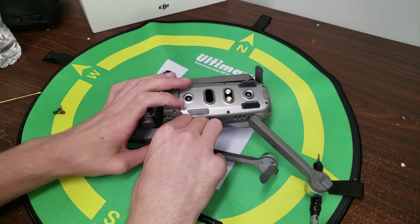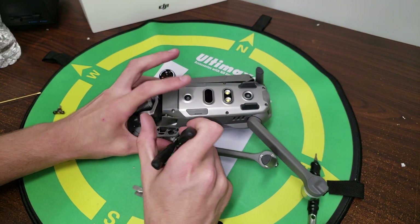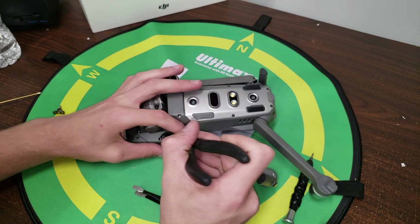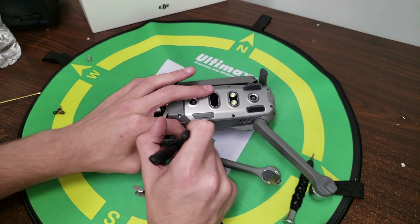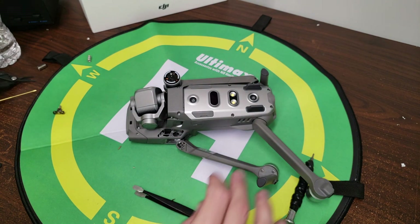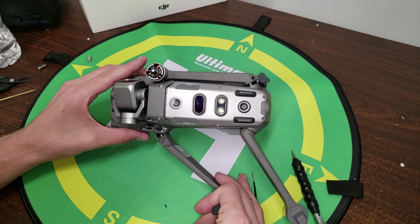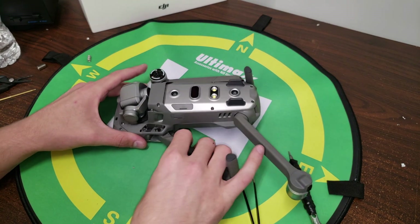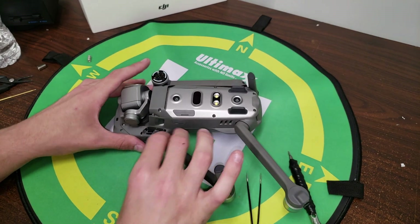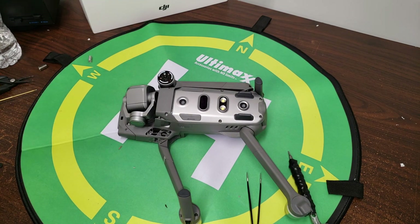I'm going to remove the arm a little bit and grab our needle nose pliers. If yours is this broken, you're going to have to use the needle nose pliers and pull the rest of this out of there. Unfortunately, it looks like the broken bracket did damage the arm plastic just a little bit, but it shouldn't affect the way it flies. We're going to go ahead and begin to install our new arm bracket.